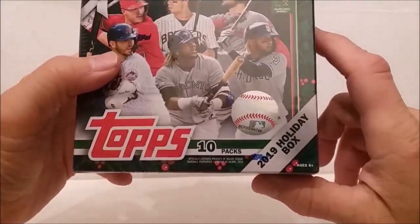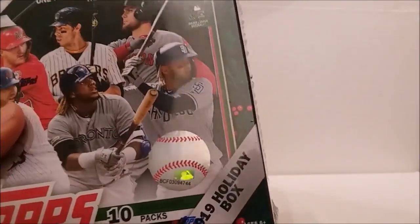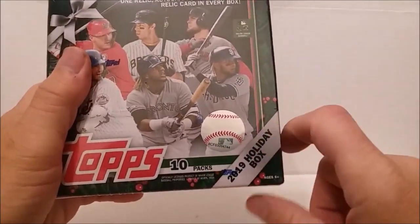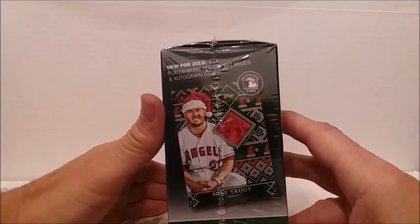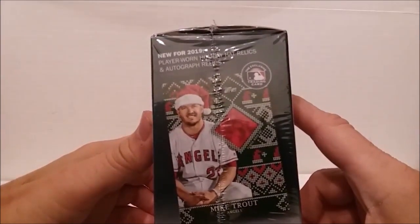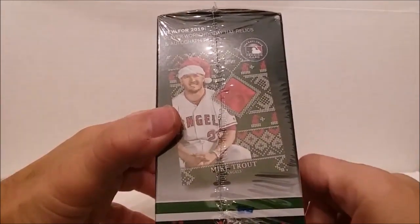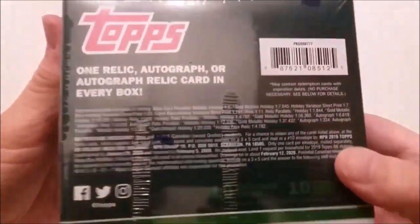10 exclusive packs per box. I can't read the black text on green - the designers need to remember that some people can't read dark colors on dark colors. New for 2019: player-worn holiday hat relics and autograph relics. Isn't that what we always wanted - a holiday Santa Claus hat worn by Mike Trout? It might be worth some money. I'm laughing but it's a silly thing.